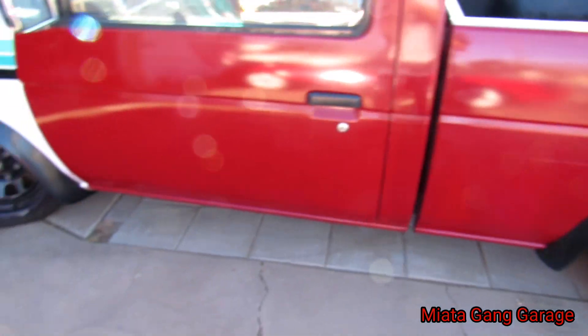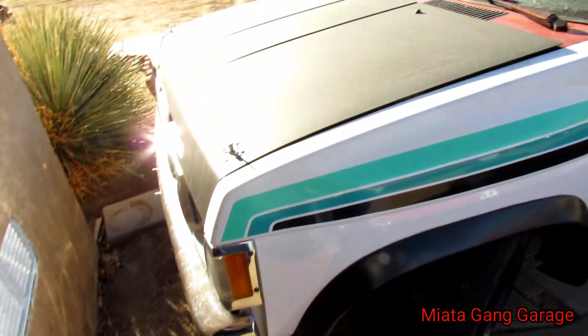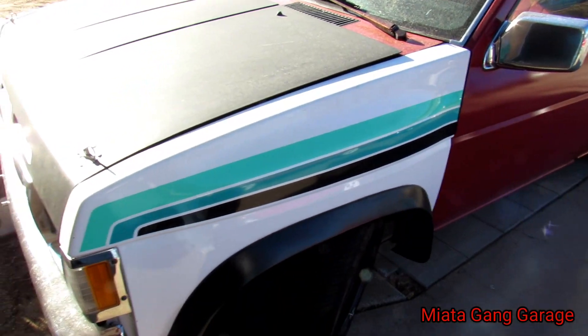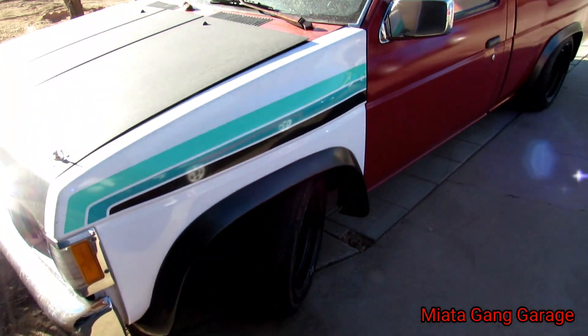I'll try and scuff it all up. Maybe one of these fenders — I'm still not sure which one, probably the passenger side. We'll see.